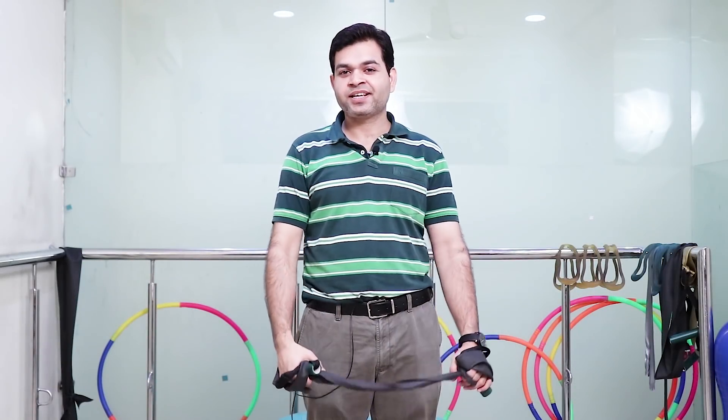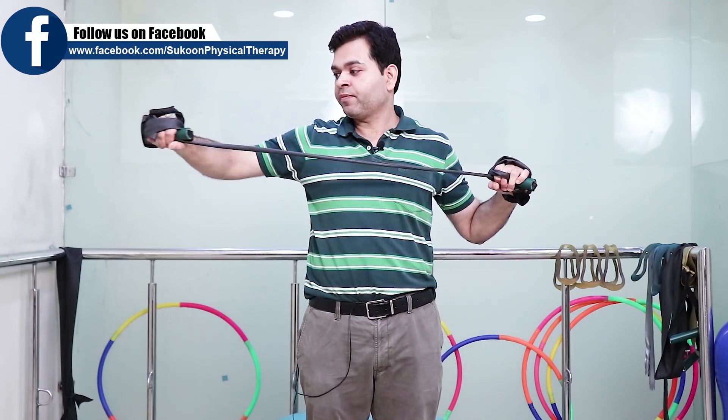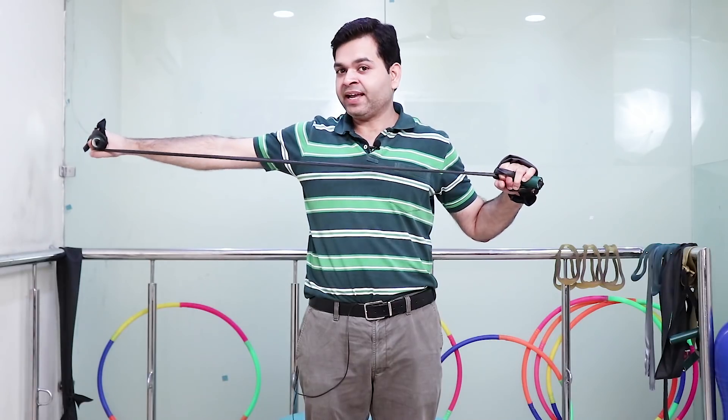In the third exercise, the shoulder should be at 90 degrees of abduction and elbow flexed. Now we are going to extend our elbow. This is also for the triceps muscle but in a gravity eliminated plane.